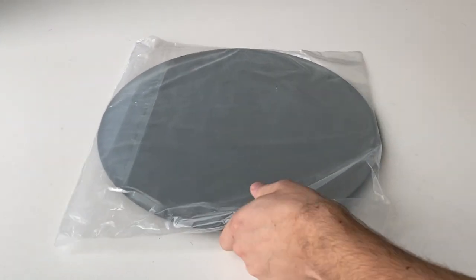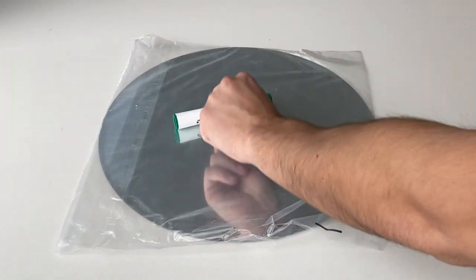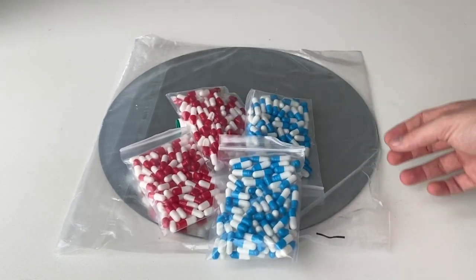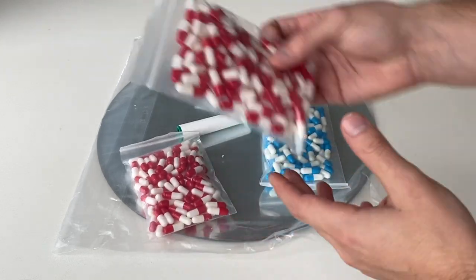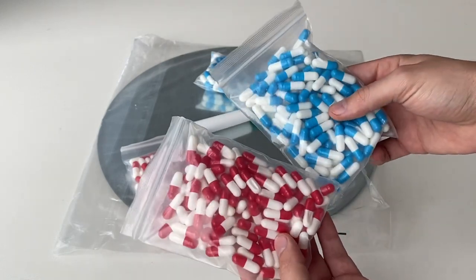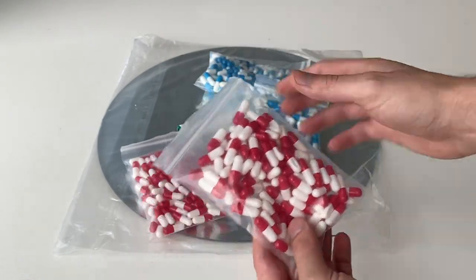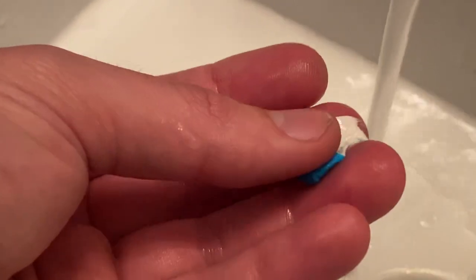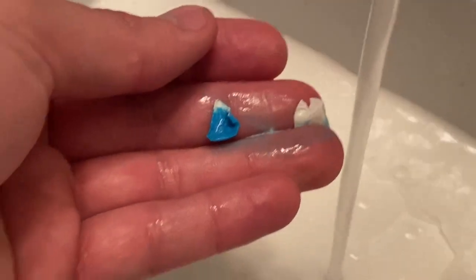First up, I grabbed a 14-inch mirror from Michael's. I grabbed the dry erase marker because this is going to help us draw our design for the slime. I had to get some capsules — I waited two months to get these. I got them on Amazon; they're empty gelatin capsules. There are 200 total, 50 in each pack. Just to show you what happens with these: if they get in contact with hot water, they will dissolve. Luckily, today we are using just glue and resin, so that won't actually have an effect.